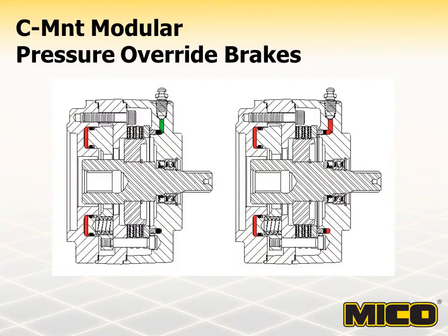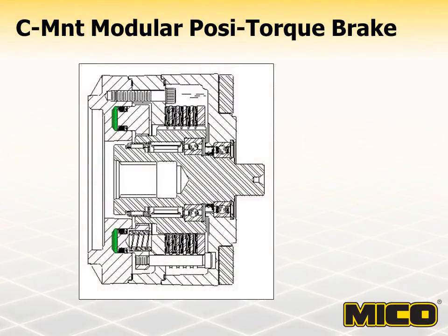The pressure override feature allows these brakes to be used for limited dynamic braking. A hydraulic line attached to the brake that can be pressurized by a master cylinder or similar component operates the pressure override feature. When the pressure override is actuated, force of the hydraulic pressure moves a piston inside the brake and causes clamping force on the lining stack. The pressure override feature is completely independent of the fail-safe portion of the brake. The Positorque brake contains a sprag bearing that permits free rotation in one direction and braking in the opposite direction, which is very desirable in winch applications.